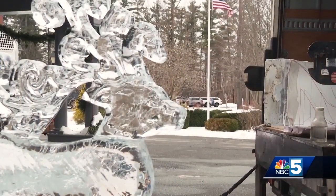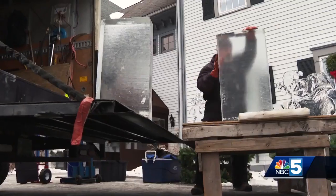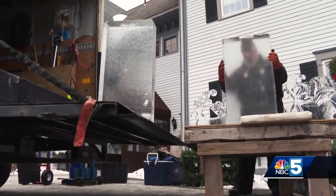A beautiful sight to make the most of before it melts away. In Essex Junction, Tyler Bronski, NBC5 News.